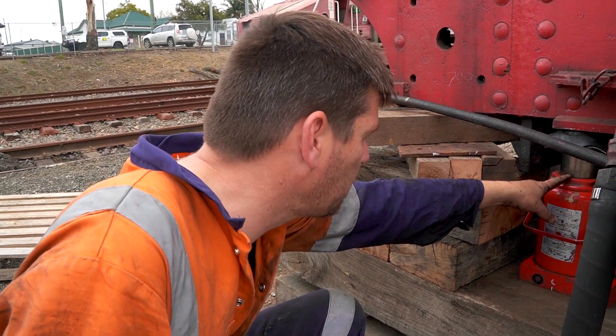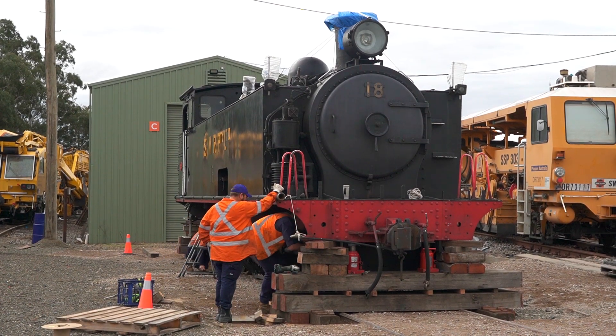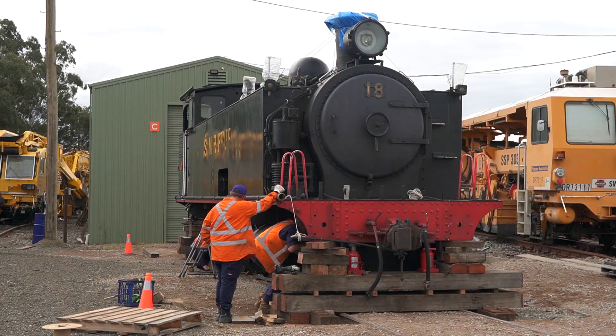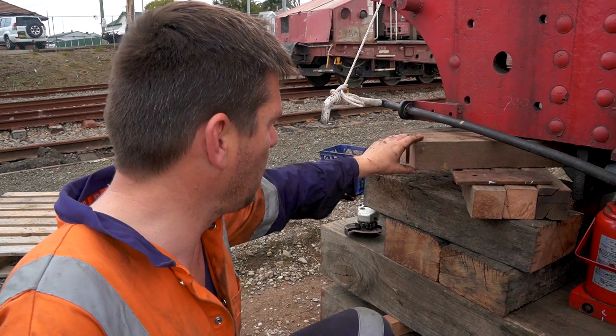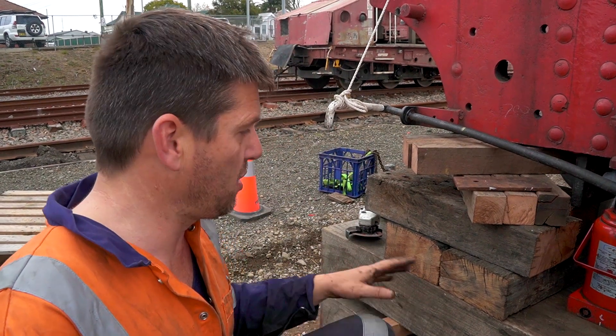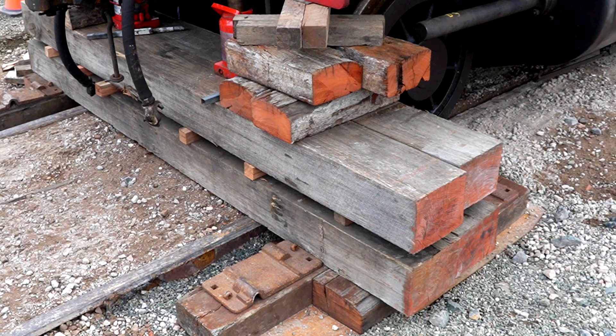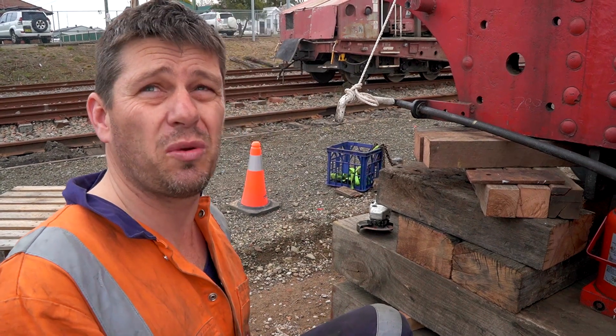"Basically we'll jack it up as we've done — we've moved it up approximately 90 millimeters — and as we've gone we've just packed and jacked. Once we've got it up to the height we need, we let the jacks down on the pigsty's and that's it. It's all stationary, it's not going to move anywhere, it's rock solid. It's probably one of the best jacking systems I've actually seen, so kudos to everyone that's assisted here."